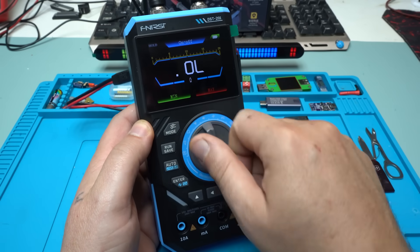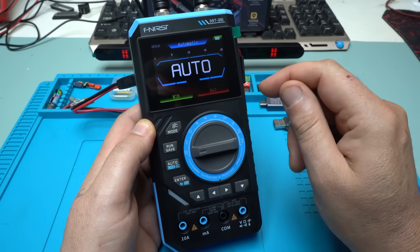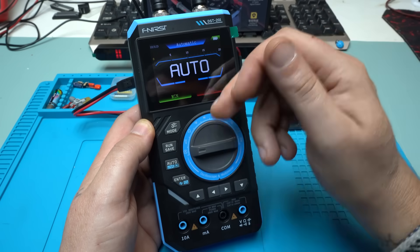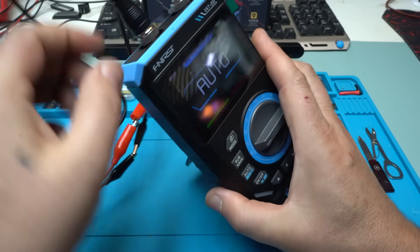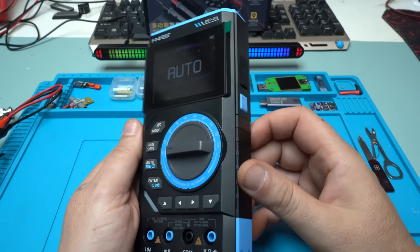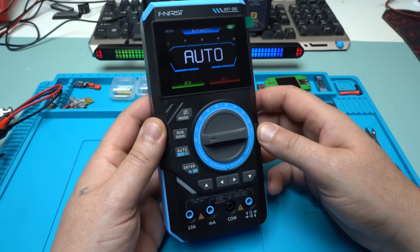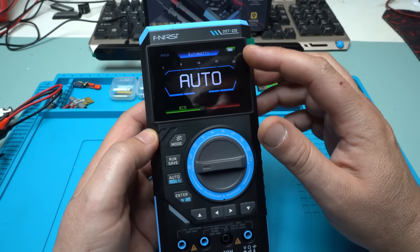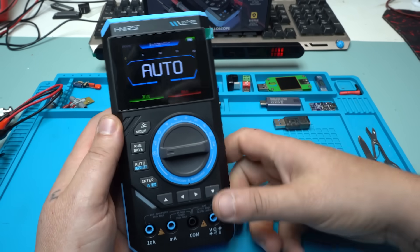Also worth mentioning: you can manually select whatever function you want, or set it to auto and measure voltage, resistance, continuity, frequency, capacitance — whatever you want, just leave it on auto. I hope you liked today's video presentation of this beautiful FNIRSI 3-in-1 multimeter oscilloscope and signal generator, the DST-201. Please give a like, share, and subscribe.